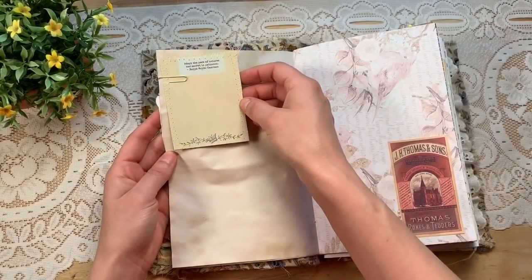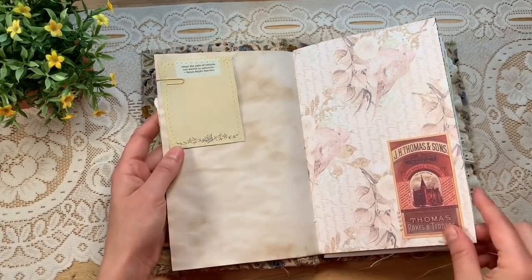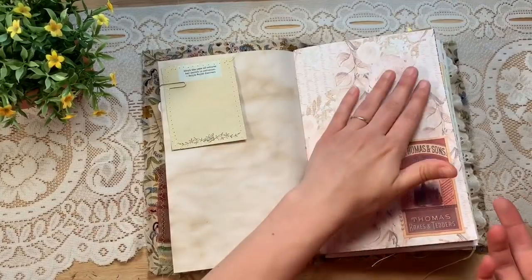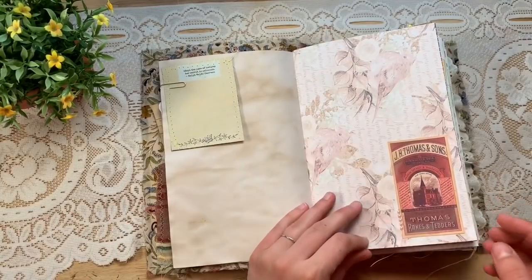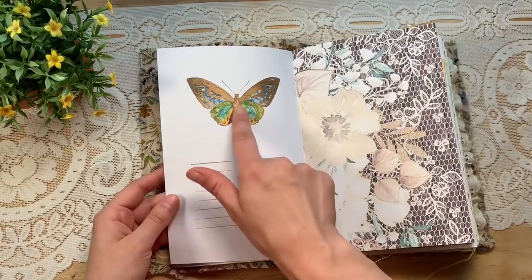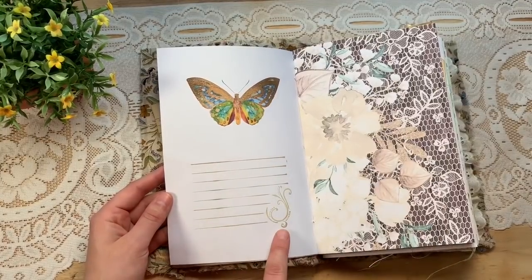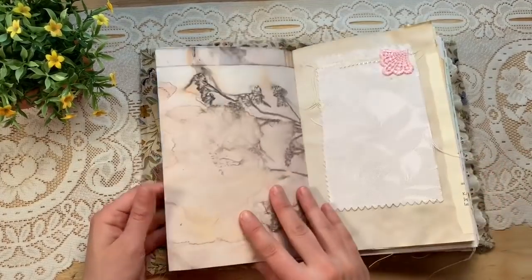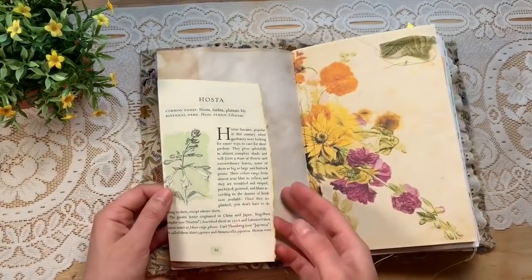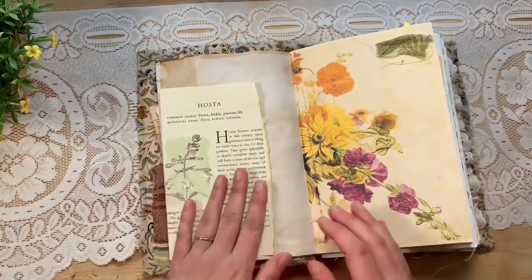Here's a journal card from my Ode to Nature kit — 'Adopt the peace of nature; her secret is patience' by Emerson. There are also papers from that paper pack — I love the birds. A little piece of ephemera from Digital Collage Club. These are the painted butterflies from Digital Curio and I did a text block stamp down here so you can write. There's a little fabric flip and here's a floral book page that tips out so you can hide something behind it.